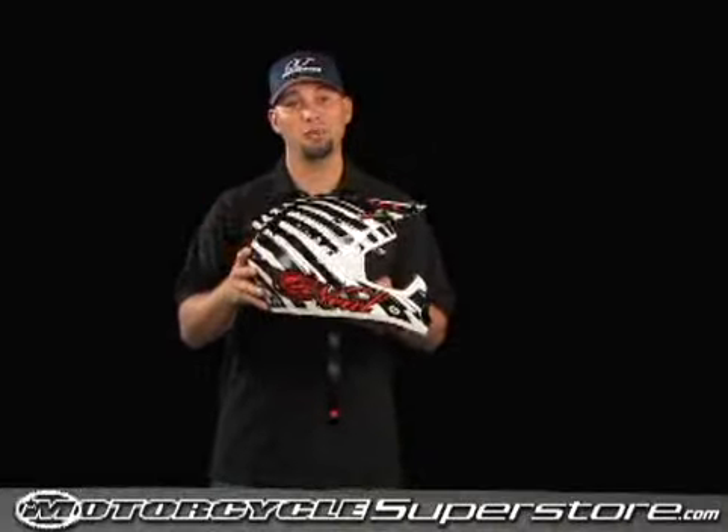Thank you for choosing O'Neill Motocross. This is our Nine Series helmet — O'Neill Motocross's high end helmet. We're really excited about this helmet. There's a lot of features this helmet has and I'm going to tell you about it right now.